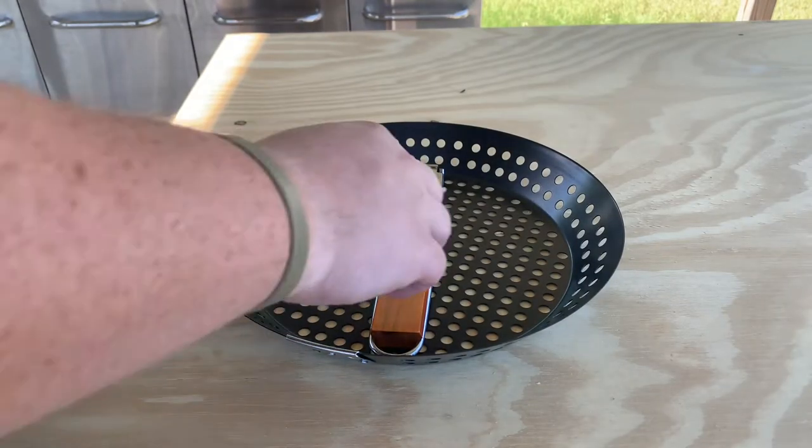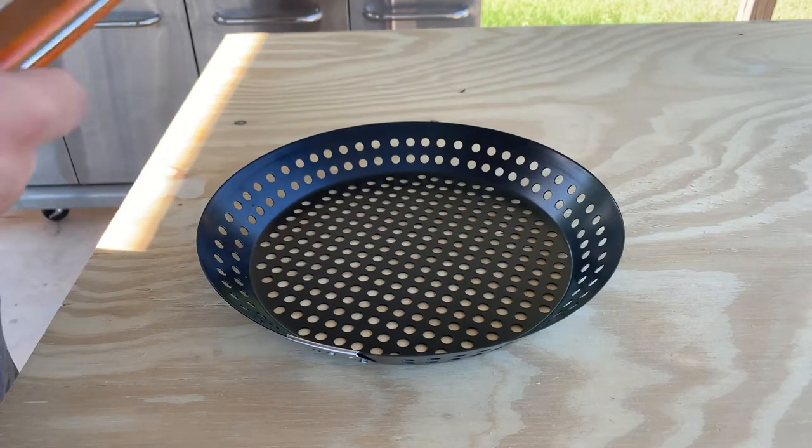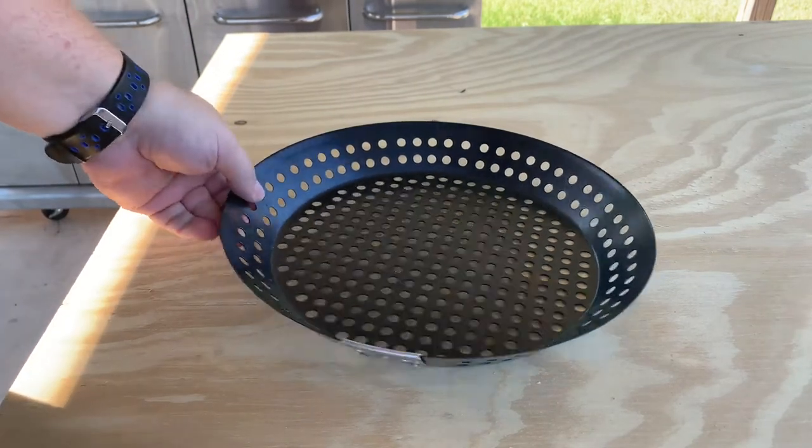All right YouTube, I haven't posted a video in a long time, so I thought I would post a video about this new pan that I purchased for the grill.